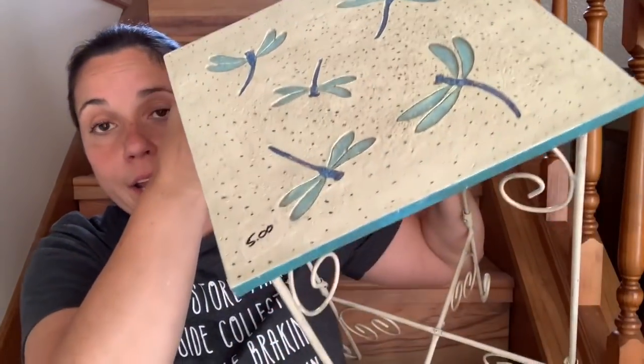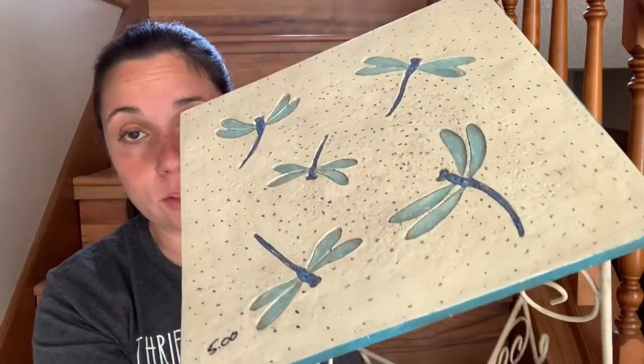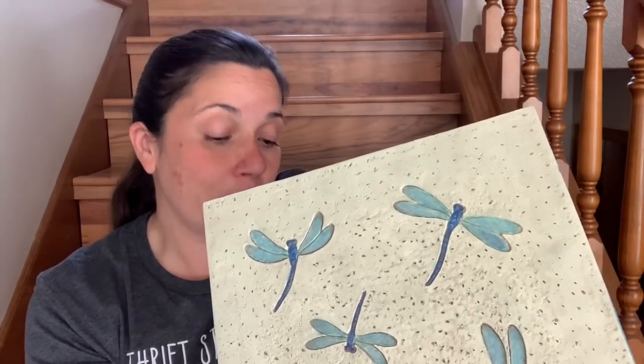The last yard sale find is an outdoor table, also $5. If you saw my Goodwill haul yesterday, I got a little table that I was going to paint and make outdoor-worthy for my back deck for my morning coffee. But now that I found this, I don't need to do that. That Goodwill plant stand is now being used as a plant stand in my family room for my big new snake plant. This outdoor table is what I'm actually going to put on my deck — and as much as I enjoy DIYs, if I don't have to do one, yay for me.